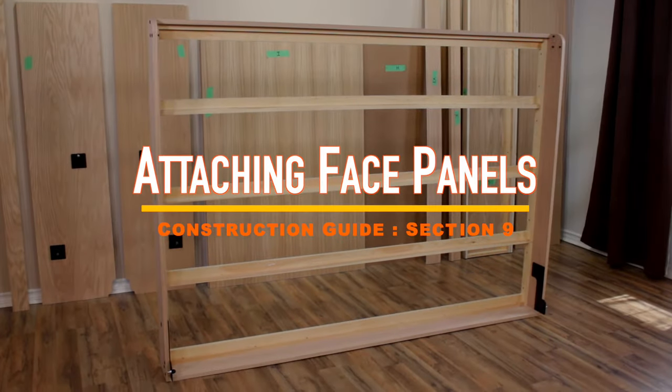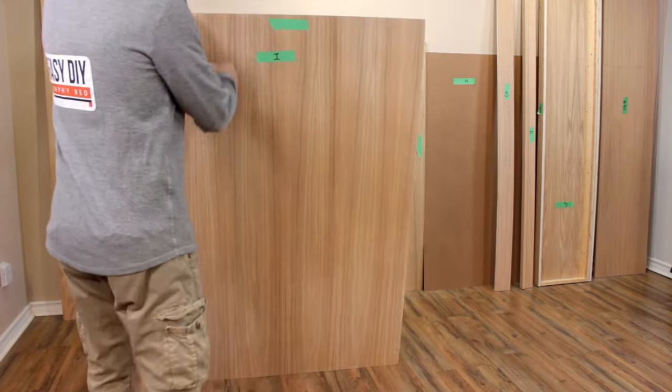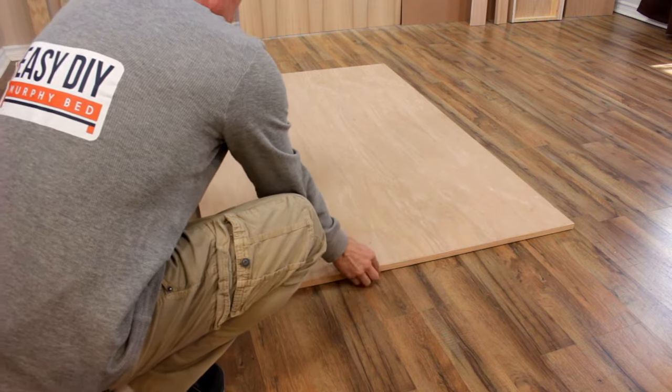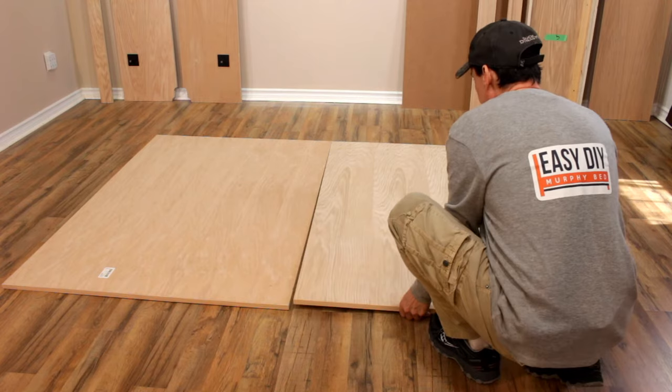Now it's time to attach the face panels part I to the bed frame. Lay the face panels flat on the floor. Pay close attention to the finished edge of the face panels. Note that the twin size bed only has one face panel.